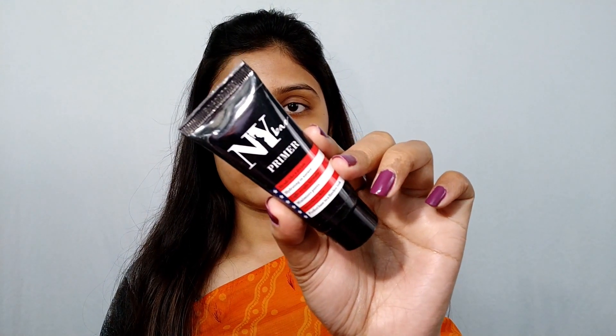Next I'm primarily using NYB primer. Guys, it's very affordable. I'm using all affordable products for this look.